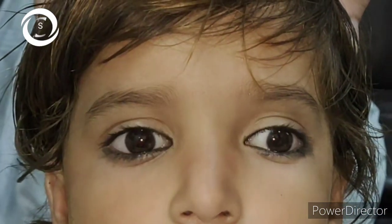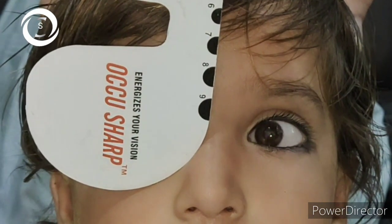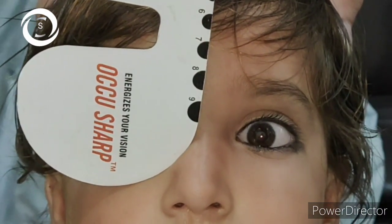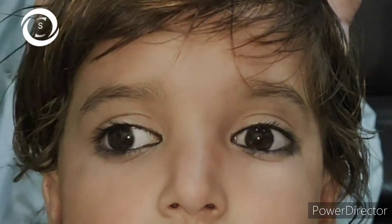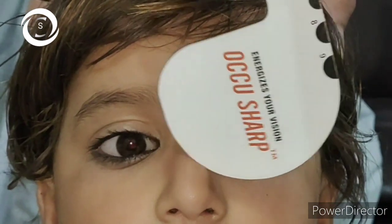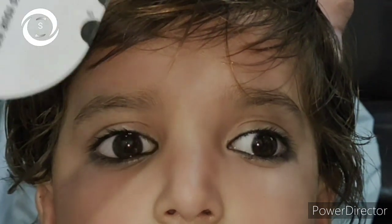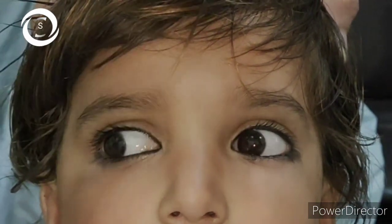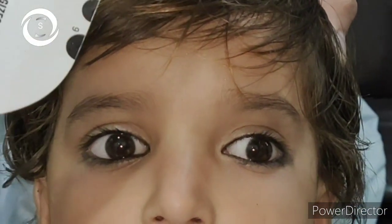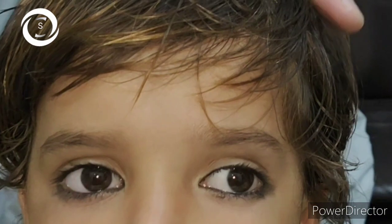The last step of the cover test is the alternate cover test. It will reveal the full deviation to be measured, as it brings out any phoria present in addition to the tropia determined by the single cover test. This test involves covering one eye and holding the occluder for two seconds to suspend fusion, then shifting the occluder to the other eye and rapidly alternating back and forth without allowing the patient to become binocular.